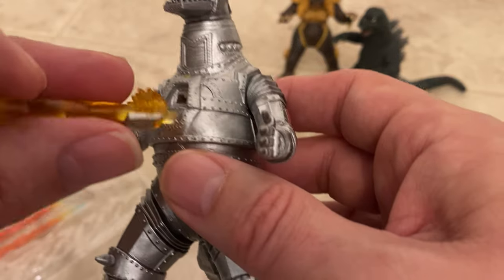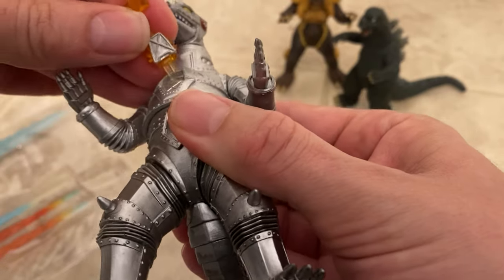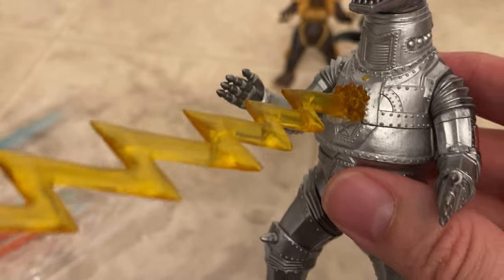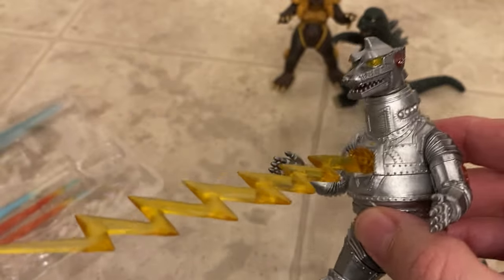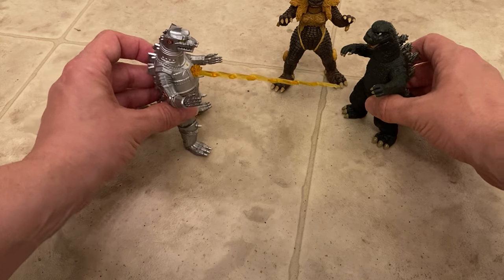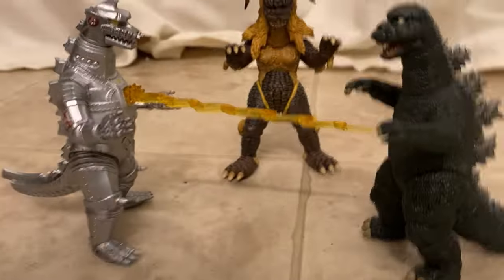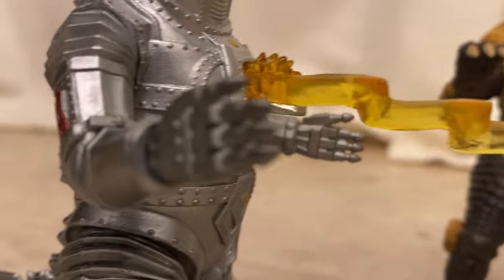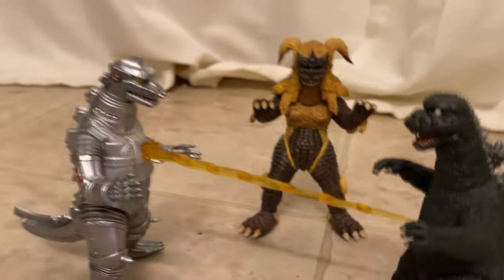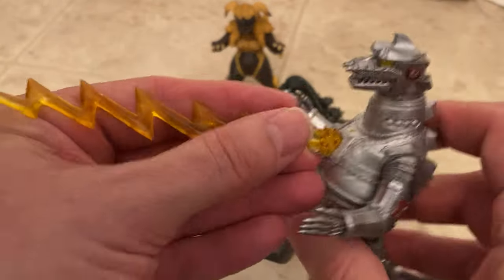Oh, that's awesome — it looks like the little door opened up. That's cool. I like how the little door looks like it opened up. All right, what else do you got, MechaGodzilla?